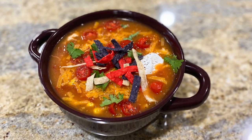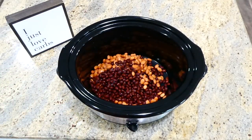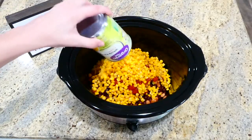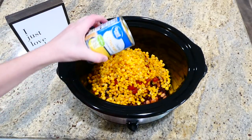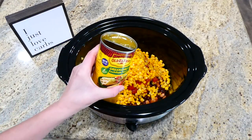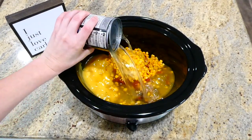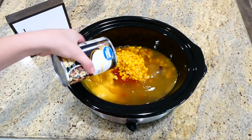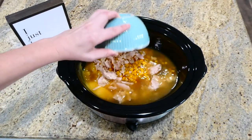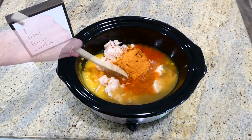Everybody needs a good taco soup recipe for fall, and I think you'll love this eight-can chicken taco soup. To the slow cooker add one can each of drained pinto beans, black beans, diced tomatoes, and drained corn, plus one can of cream of chicken soup, one can of green chili enchilada sauce, one can of chicken broth, and one 16-ounce can of drained chicken (or you can boil and shred your own). Stir in one packet of taco seasoning and cook on low for five to six hours.